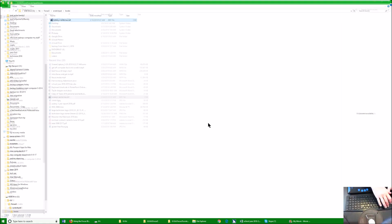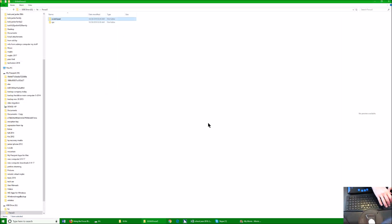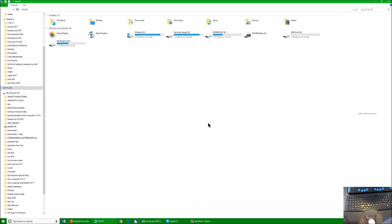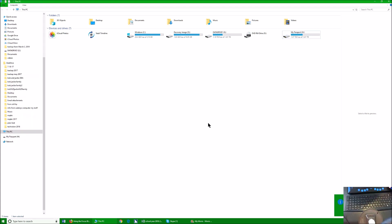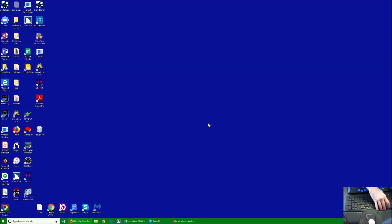I'm done with this. I'm going to get out of it. I'll hit my Start key, type in PC, and open My PC. I'm going to go down to my G drive so I can eject it. There's my G drive — I'm going to hit my Applications key and select Eject. Safe to remove. So I'm going to Alt-F4. And now we're going to go back to the Focus. That's how easy it is to move those files.